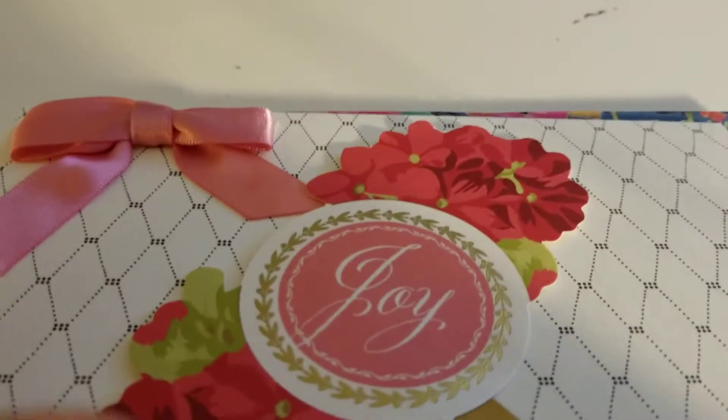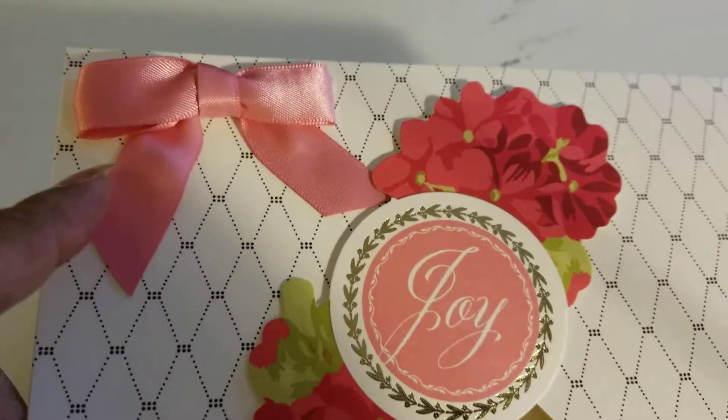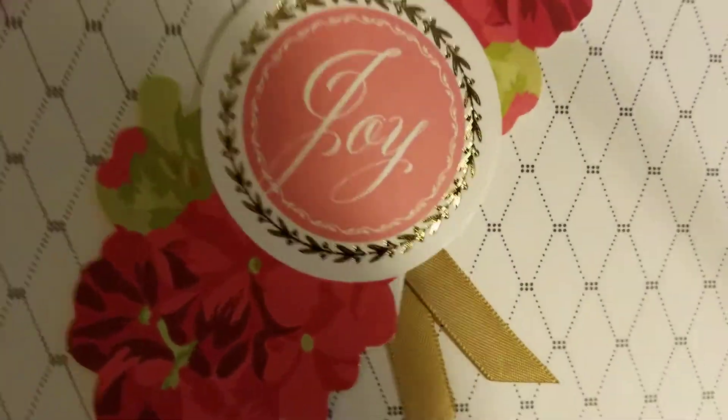All right. The next one says Joy. And it has flowers and a little bit of ribbon. And then I just put another bow at the top to bring out the pink and the joy.